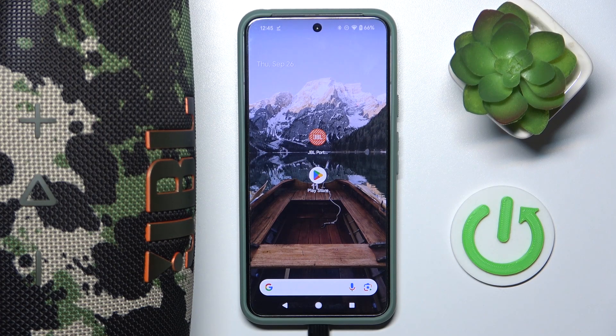Hi everyone, welcome! Today I have JBL Xtreme 4 speaker and I'm going to show you how to link it with your Android app. Let's get started!